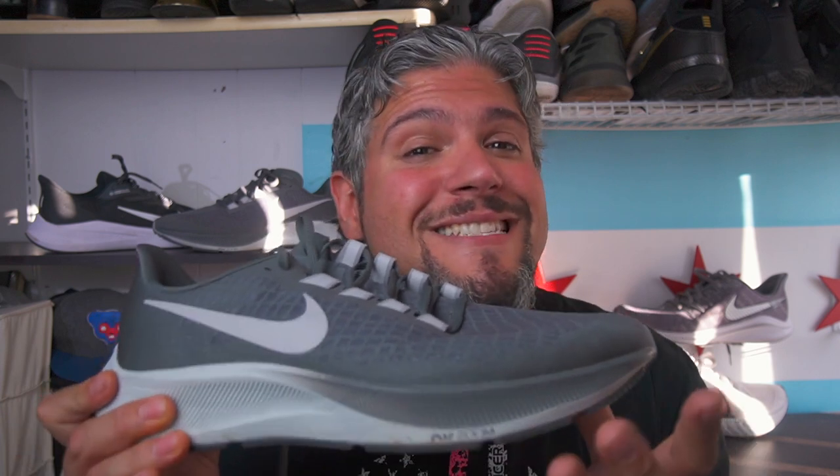Then comes along the Pegasus 37. The Pegasus 37 has a full-length React carrier with a massive chunk in the heel. So on the everyday trainer at a budget price, you're getting the React cushion that you had on your $140 Vomero or $160 Infinity React. Now you have one zoom unit, but it's a massive zoom unit in the front — this is 10 millimeters. That is over double what we got from the 35 and 36, and still slightly larger than what we had on the 33 and 34.